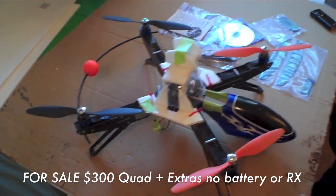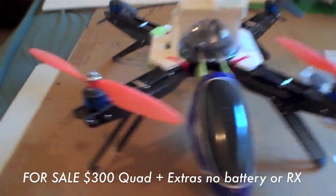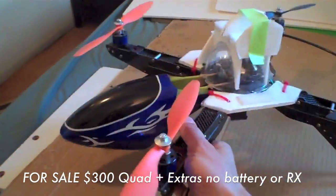I decided to sell my HoverThings quadcopter. This is the one that you guys saw in the video I made a long time ago. Just a quick walk around of it.